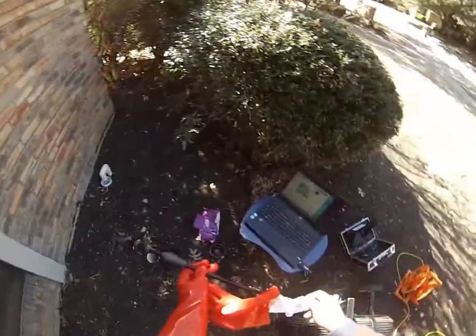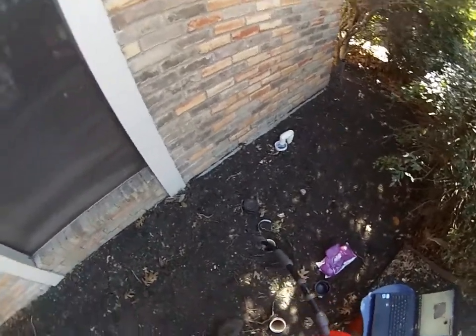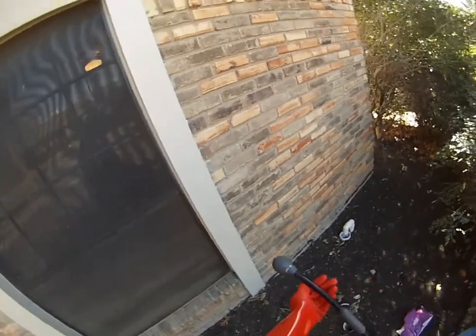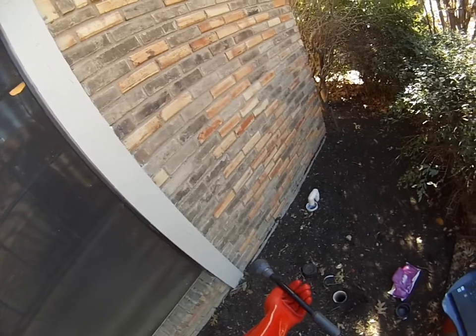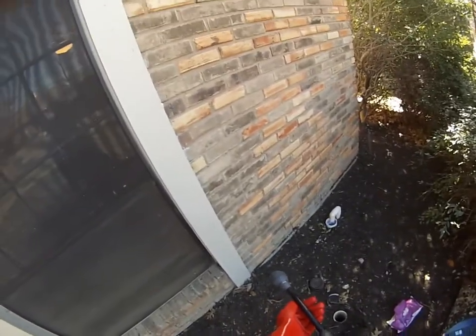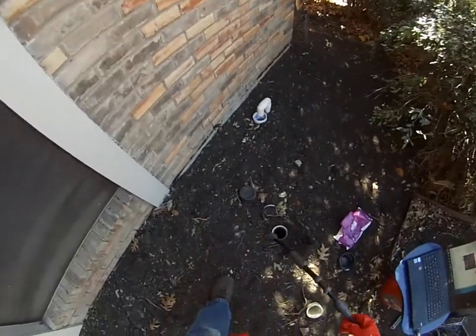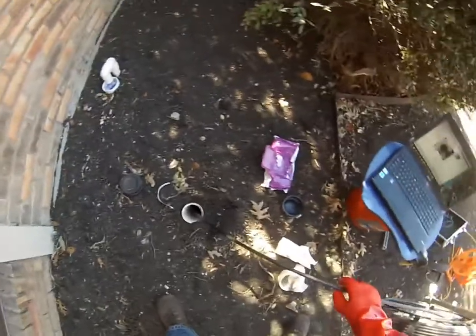We're going to go and look at the sewer line towards the road in a moment. The camera is now coming out of the sewer line — we've been under the house. We found a dip in the line, a belly, and it's actually covered in mud. So we know the sewer is leaking under the house because the mud has to get in somehow — it comes through a hole or opening wherever the water goes out. So we have a broken sewer line. This is not a good sewer.